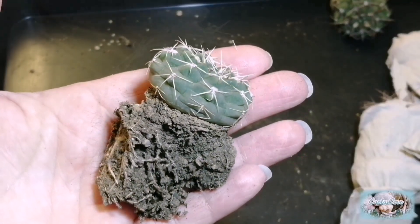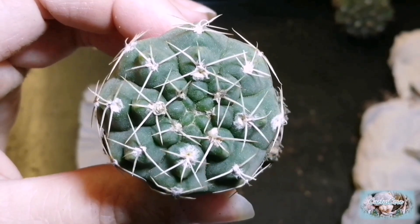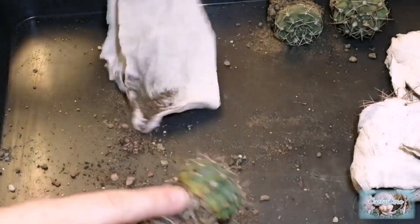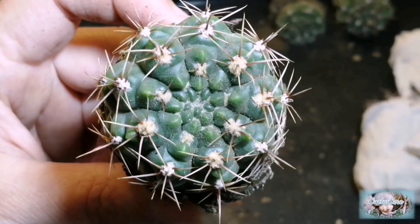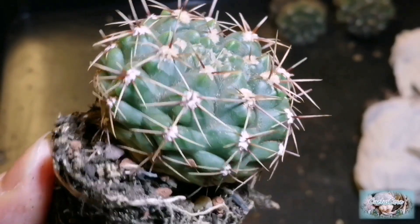This one looks a bit similar to the first one — you can see how this type of Gymnocalycium can be quite confusing because they tend to look the same. This one is rather different to the first two; it's quite obvious here with the way it looks.